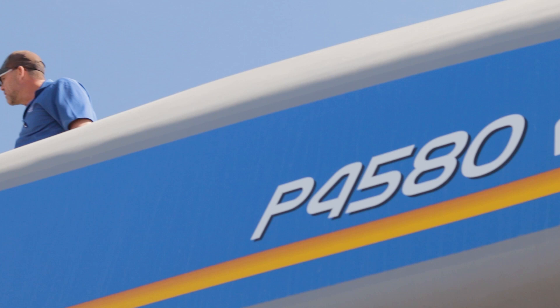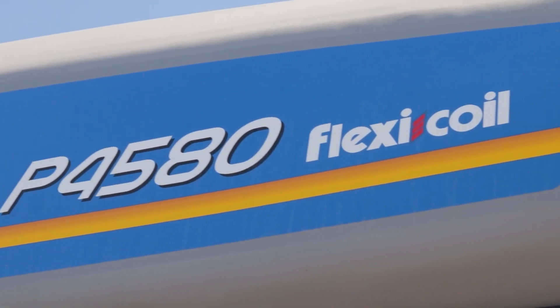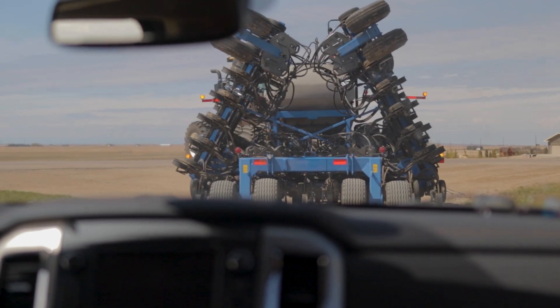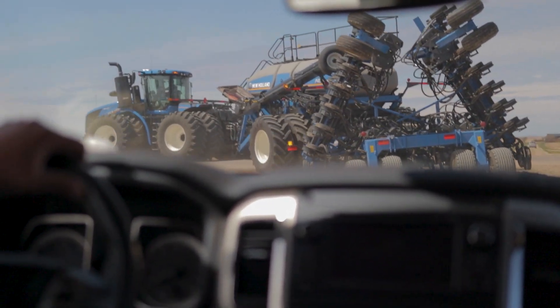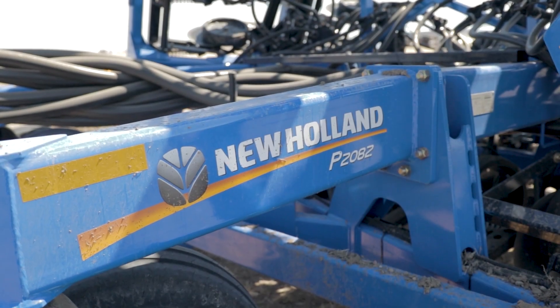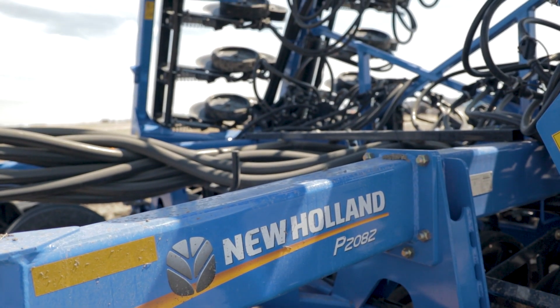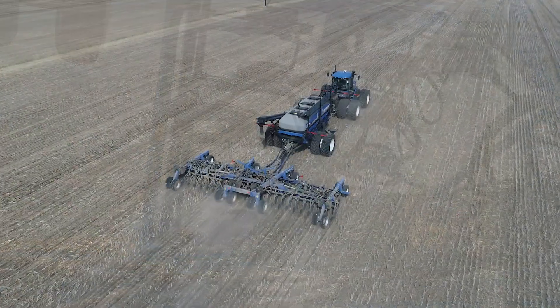They come factory ready with the capability of a single shoot or double shoot. There are no extra additions or takeaways that you have to do to make one or the other work. Adding a little bit to the P2082 demonstration and the seeding plot that we did in Kindersley: the P2082 is a double shoot disc drill that moves a little bit of dirt but not too much, giving you excellent seed placement and proper fertilizer and seed separation without mixing.